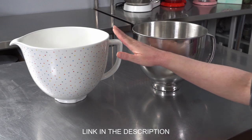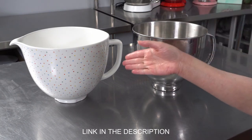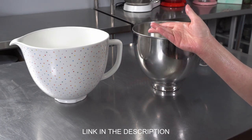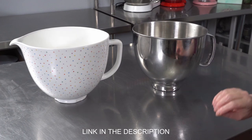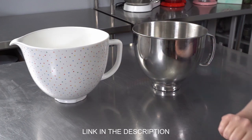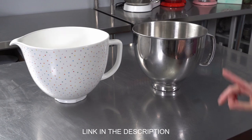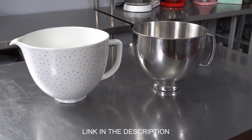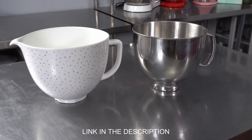They also make great serving dishes. If you're making something like an ambrosia salad, you whip up your whipped cream, toss all your other ingredients in, and take this directly to the table — so it means less things to wash. There are a lot of reasons to get a second bowl for your mixer, and there are a few different options based on whether you want more utility or would also like to add a pop of color and use it as a serving dish.